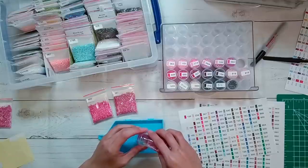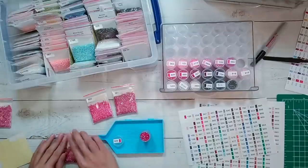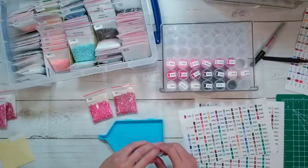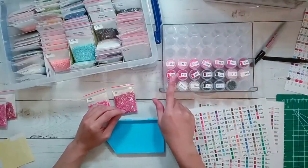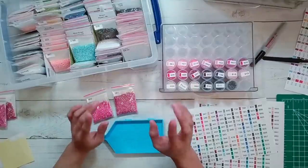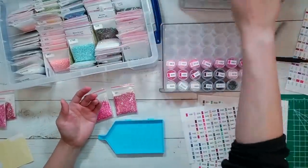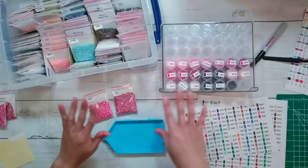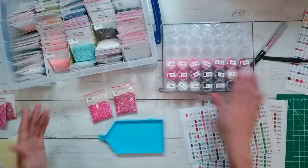Depending on how long this video is, I might go into putting my rhinestones away - if it's already close to an hour I won't, and that'll be a future video. It'll also give me a chance to wait for my round drills. I bought some round ABs and I'm thinking I won't have enough slots - there are 126 slots and I have 60 square ABs plus 20-something square rhinestones plus 20-something round ABs, so I ordered another one of these storage units.